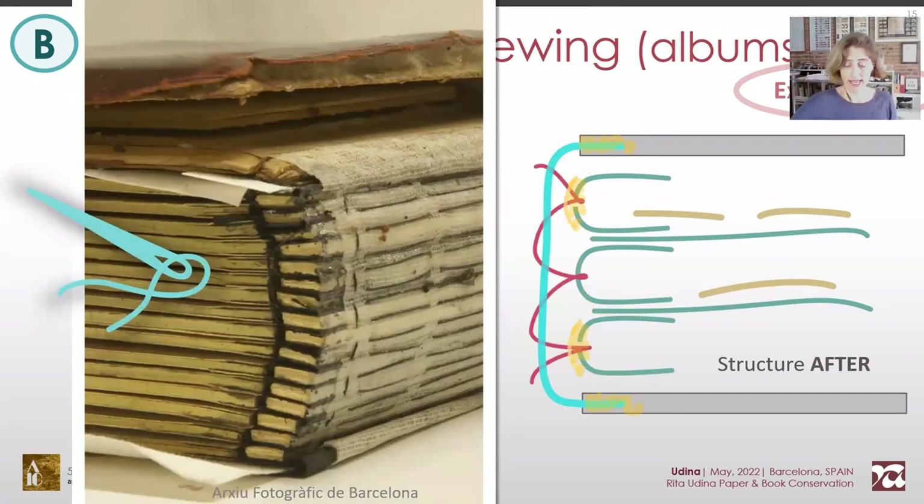Rather than stiffening by adding more glued layers, it's more efficient to sew it — more flexible, more light, and invisible.